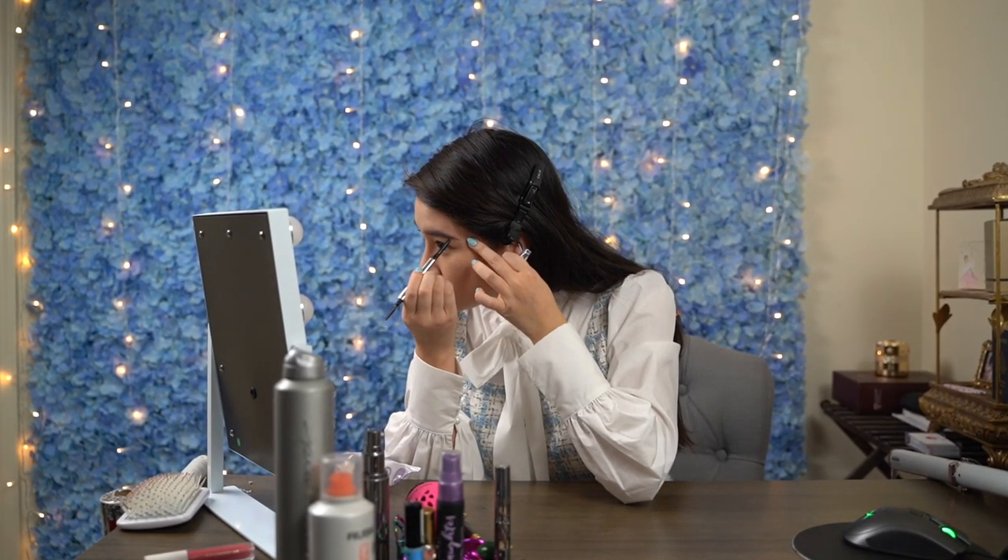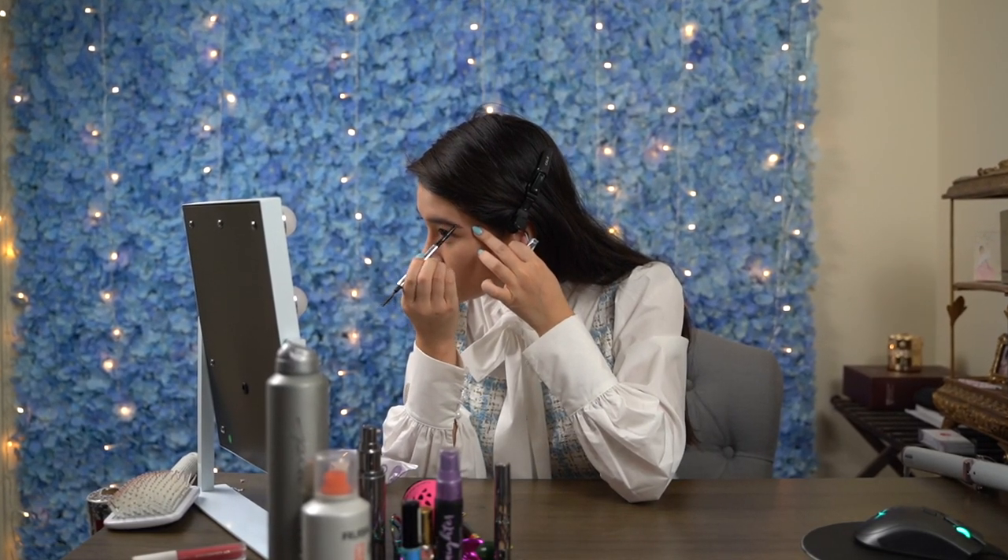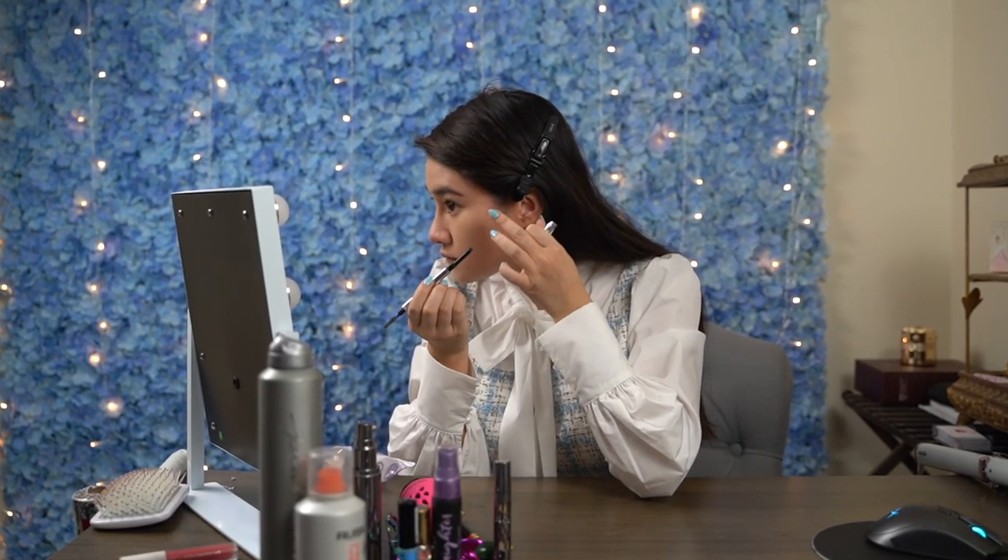As you can see, I have no need to fill in my brows since they're already naturally thick. I just use it to draw the tails of my brows to give it more of a shape.